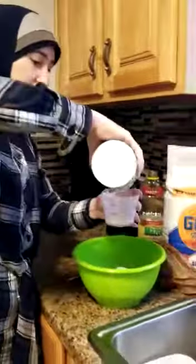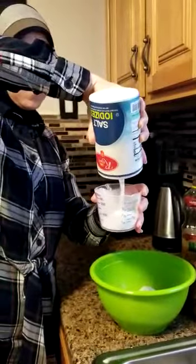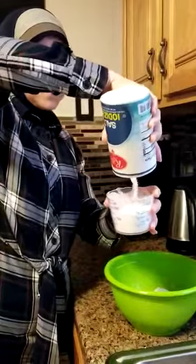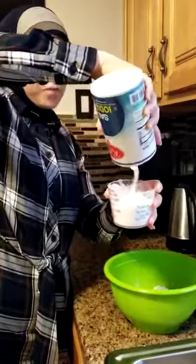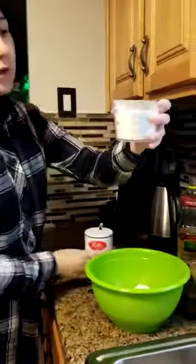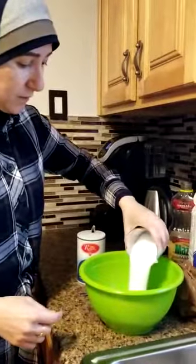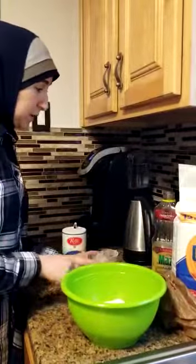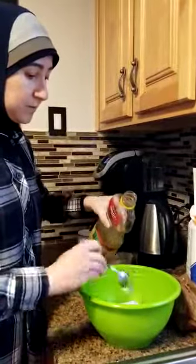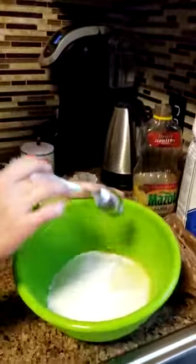We need two cups. We need a full cup of salt. There we go. One cup of salt, and now we're gonna put it on top of the flour. Now I need two teaspoons of vegetable oil — one, two.